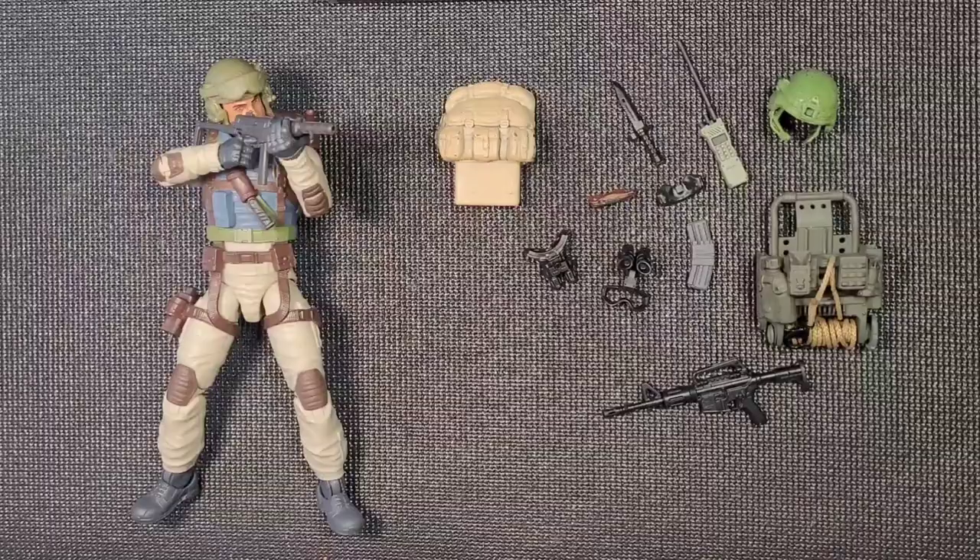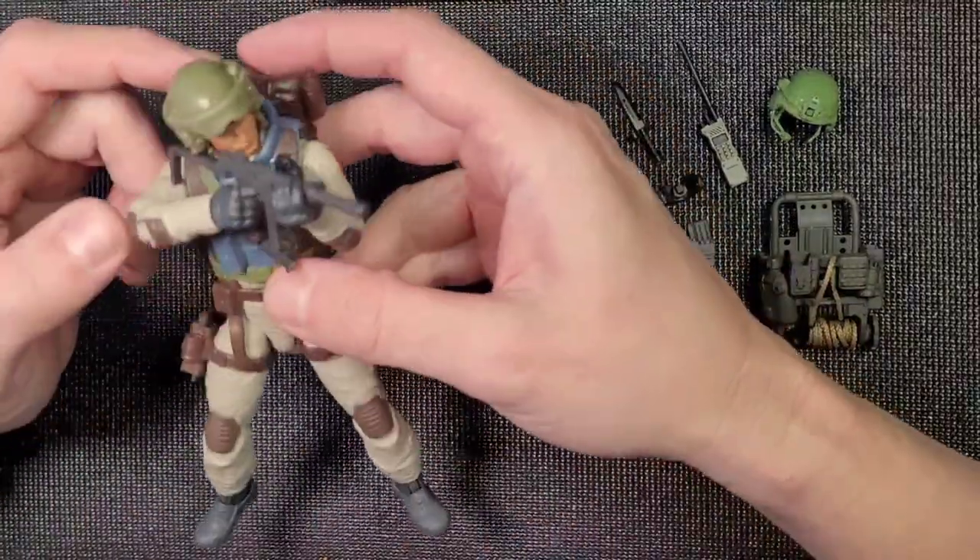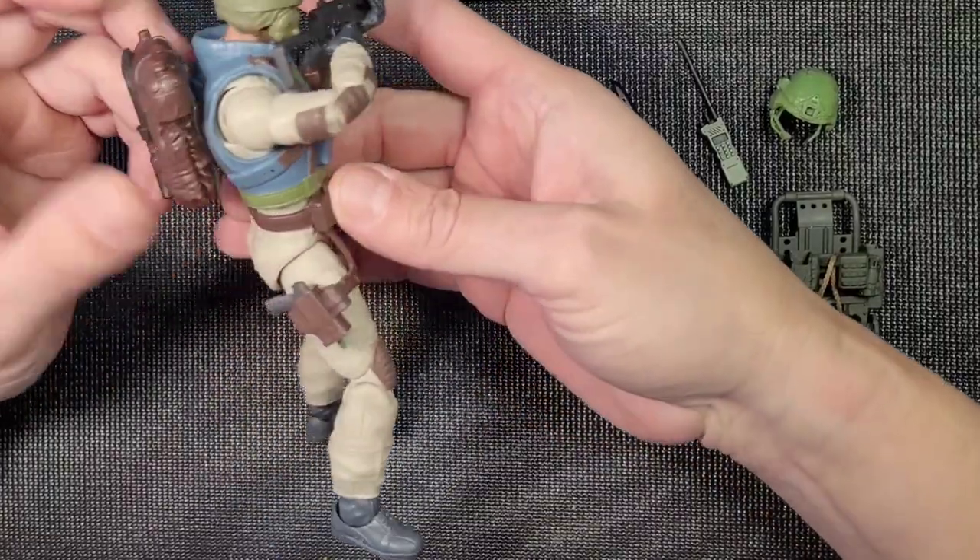Hey, what's up guys, it's Tony from Tony's Figs. Thanks for checking out this video. Putting together another one of Mark's loadouts at Gridiron Studios - it's the ultimate helicopter assault loadout for Classified Airborne, for any custom action figures: troopers, army force, whatever. Here's Airborne with all his gear.